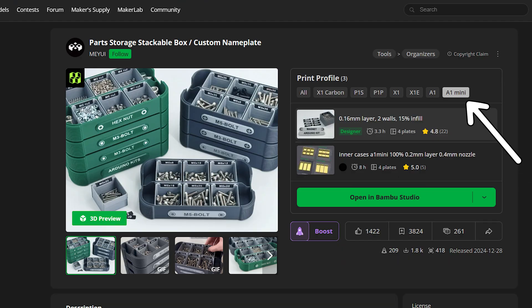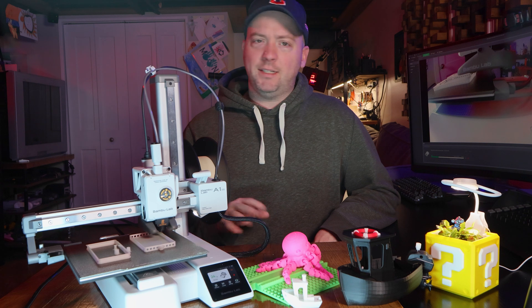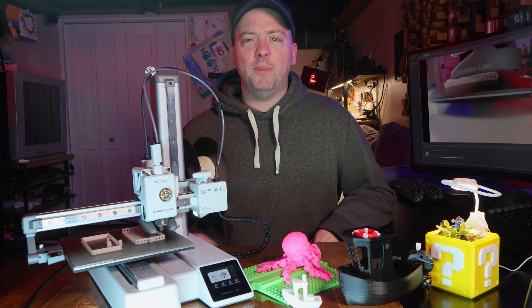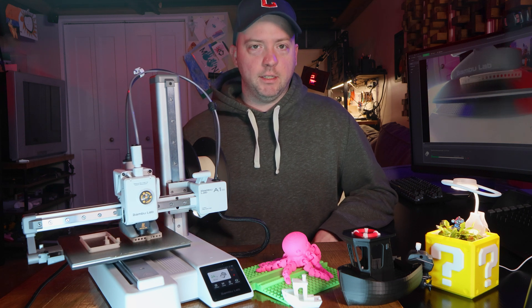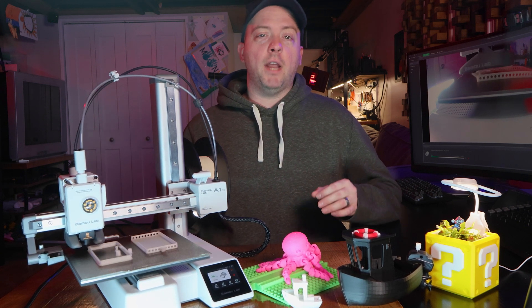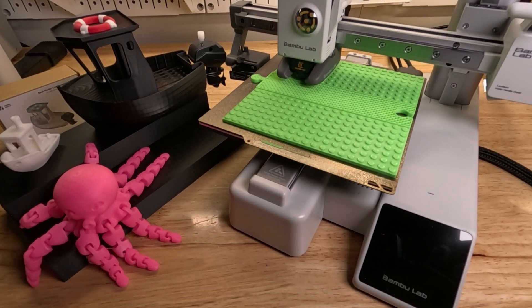Maker World lets you pick the A1 Mini print profile, and usually you don't have to tinker to get a print. The actual printing is fast, but nothing to brag about. The quality is as good as expected, and changing the filament is easy — it gets to the recommended 170 degrees Celsius in maybe 15 seconds, and the gear moves the filament in and out easily. One of the prints had the fan constantly ramping up and down, which was incredibly loud and distracting. I don't have that issue with the P1S, probably because it's fully enclosed.